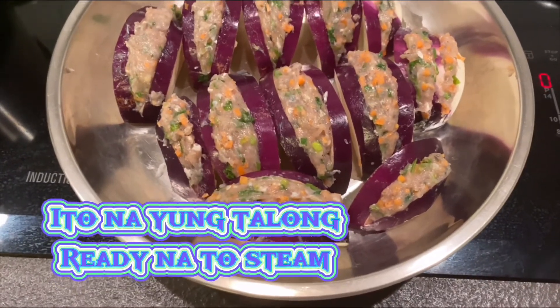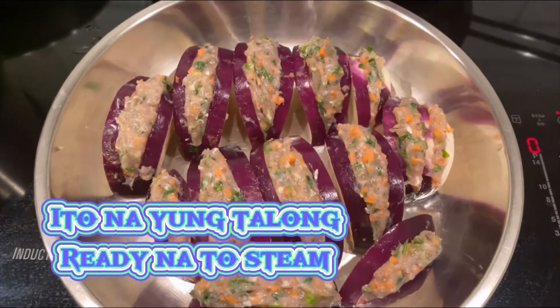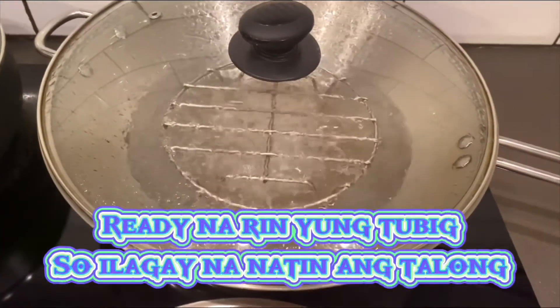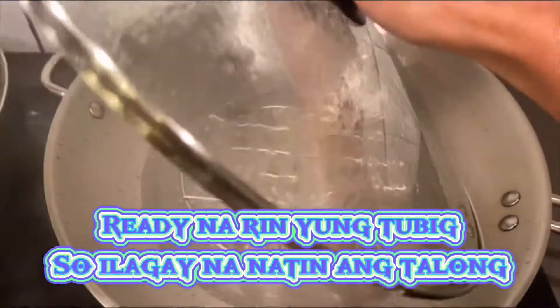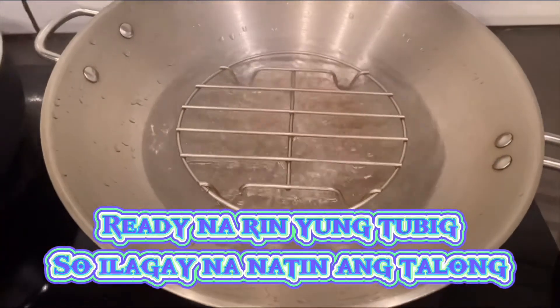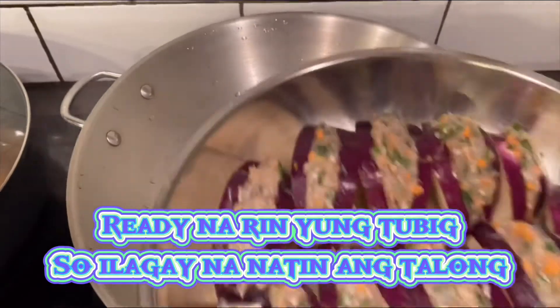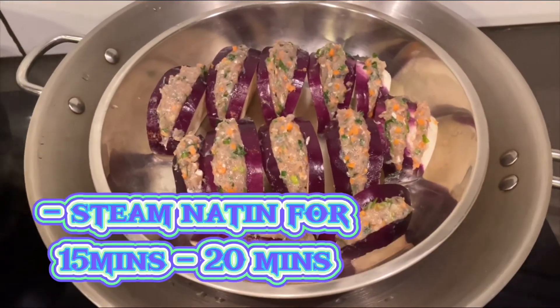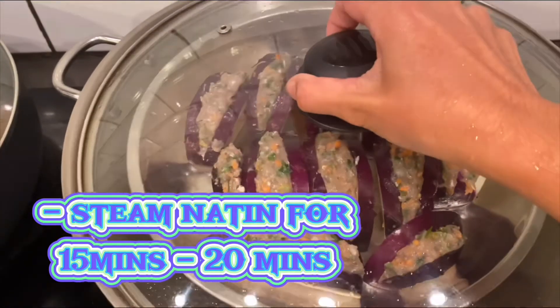So, tapos na guys. Ito na lahat yung nagawa ko sa isang talong. Ready na rin yung tubig so pwede na nating ilagay yung talong. I-steam na natin ng 15 minutes or hanggang sa maluto yung talong. Nasa sa inyo po kung gaano sya kalambot — kung gaano yung lambot na gusto nyo. (So, we're done guys. This is everything I made from one eggplant. The water is ready so we can place the eggplant in. Steam it for 15 minutes or until the eggplant is cooked, depending on how soft you want it.)